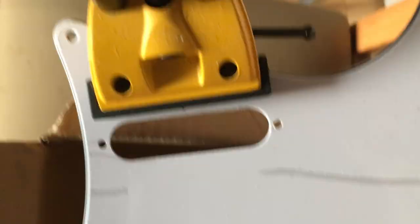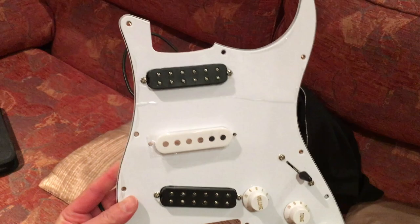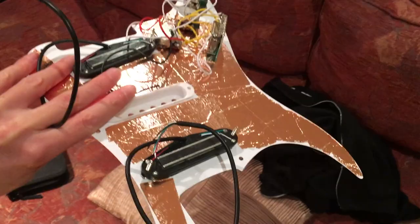Final progress report for day one: pickups installed — well, the JB Juniors are, there's still one seat left for the single coil. As you can see I've popped the wiring harness in the back there and put some copper tape on for insulation. It's not the neatest of jobs, but it'll be reet, as we say.